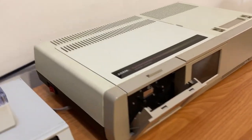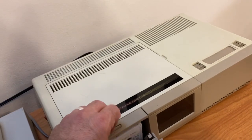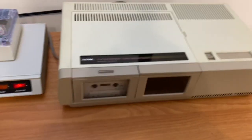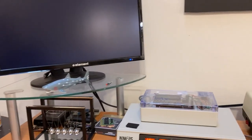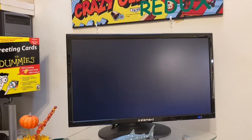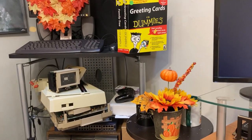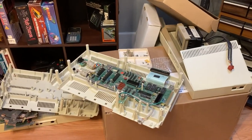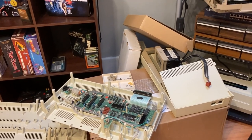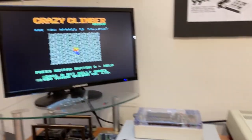Let me grab a data pack real quick — I just want to boot a data pack and show you the data drive's working. It's going to load Crazy Climber. We'll give it a moment — and there it says Crazy Climber right there. The data drive works. And by the way, that over there is my 128K system I've got to put back together, and that other one is a friend's Adam that I had to replace capacitors in.